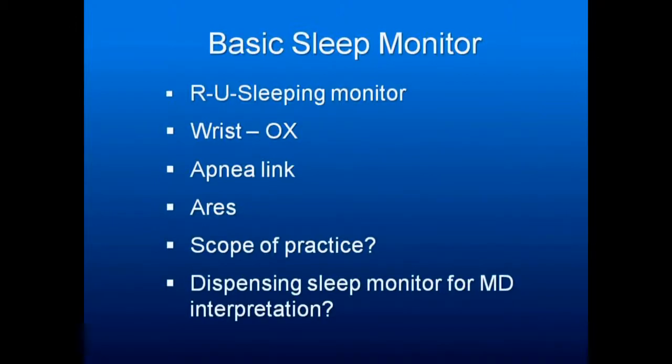There's the Apnea Link — I use the Apnea Link Plus with the belt. Aries is the blue one that goes on the head. Both the Aries and the Apnea Link Plus will give you their version of RERAs, so they're two worth looking at.